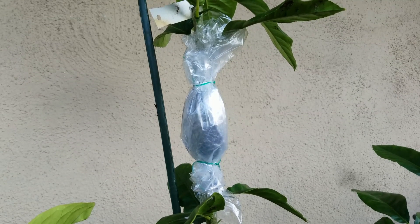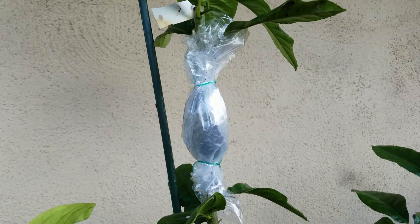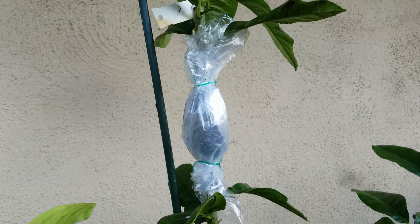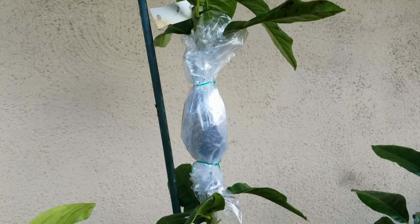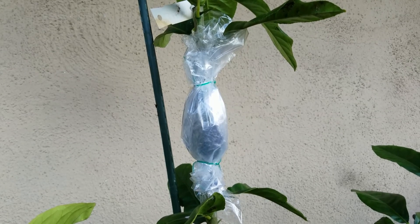You can see this is the air layering of a lemon tree from a branch. The last step — I'm going to wrap this plastic bag with paper because we live in Southern California and the sunshine is very, very strong. We don't want to sunburn this cutting area, so I'm going to cover it with paper.